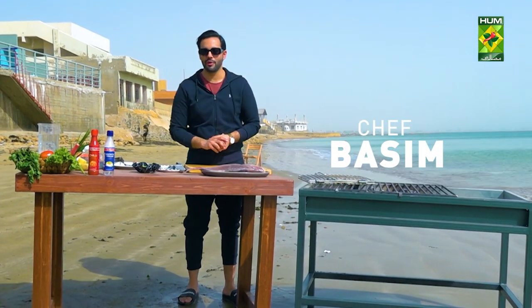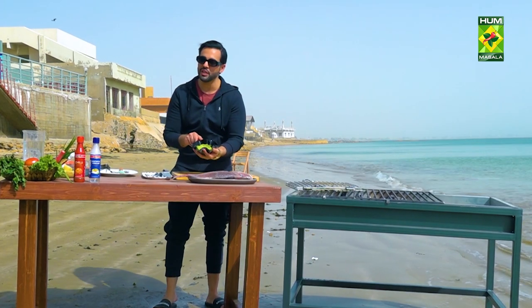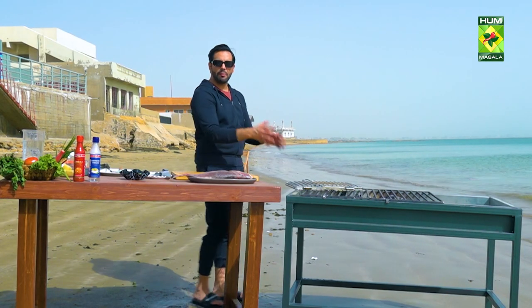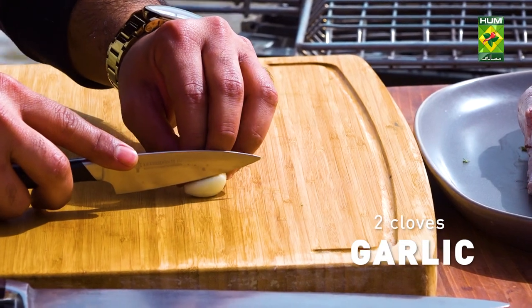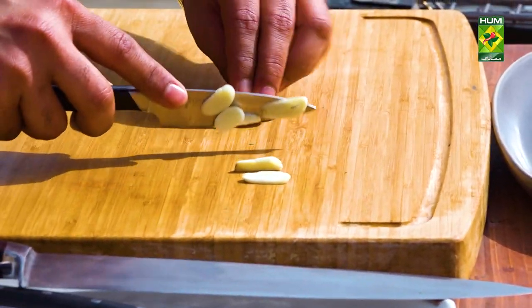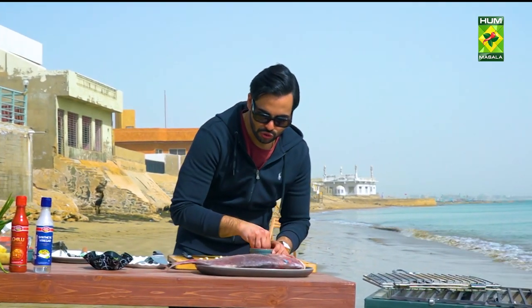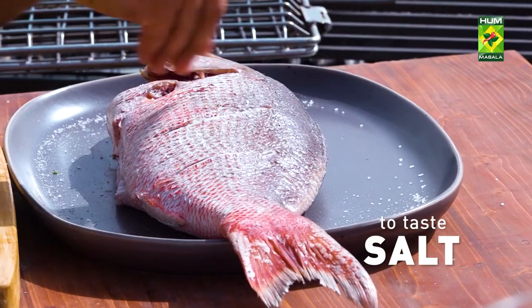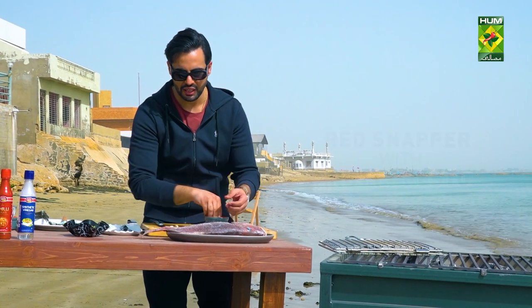Welcome back. You are watching Taste of the Ocean, and I am Basim Akhun. It's a simple task — we have washed it and baked it in vinegar and put it in the paste. If you don't have a barbecue grill, you can fry it in a frying pan, but that flavor will not come. Now we need to take two garlic cloves. We will not smash it — we will just slice it. The reason is that we need to add it into the fish. Take salt and rub it in a good way.